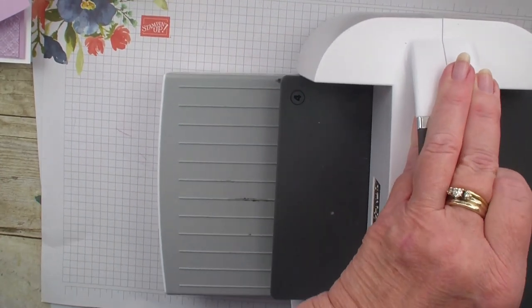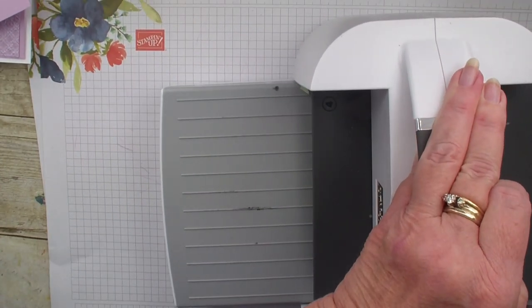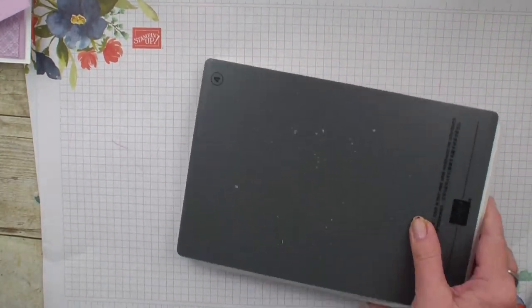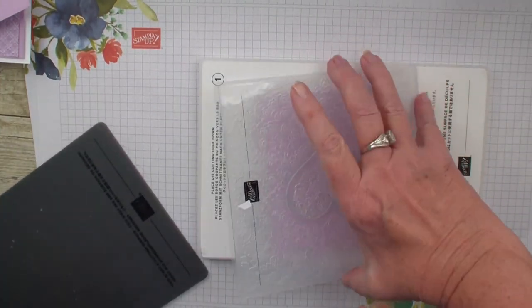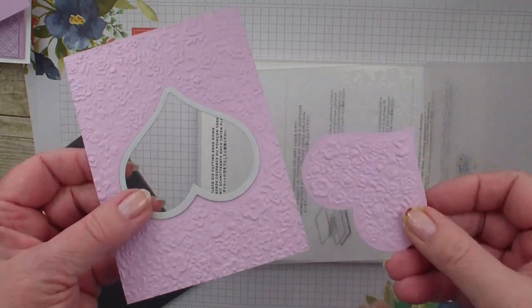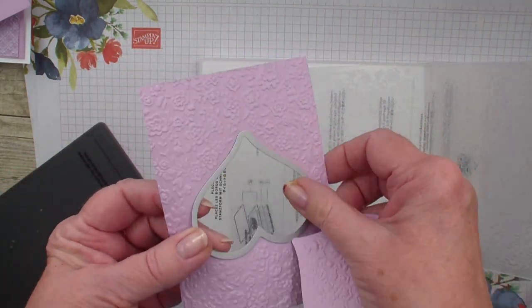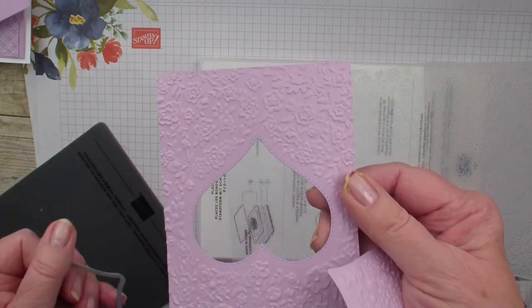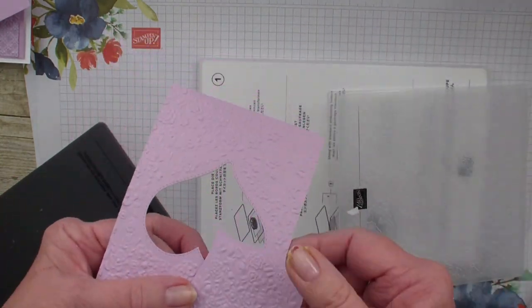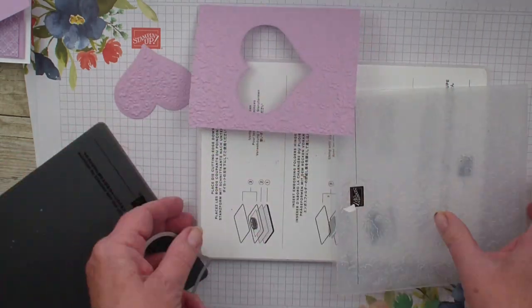What I'm finding is that I like to layer the die cut out. So I have the cut out of the heart — see, it embossed and cut. It gave stitching around the negative image of the heart, and we are going to use this part for our card today.